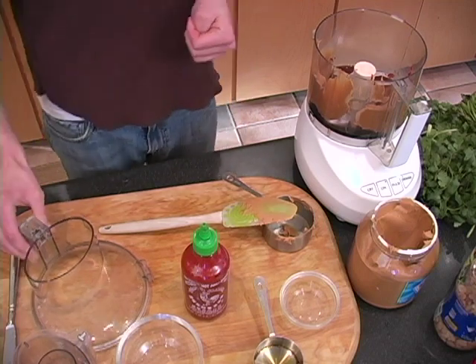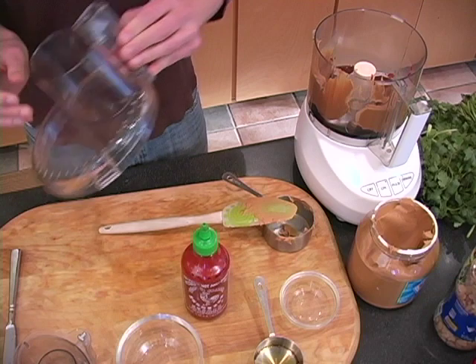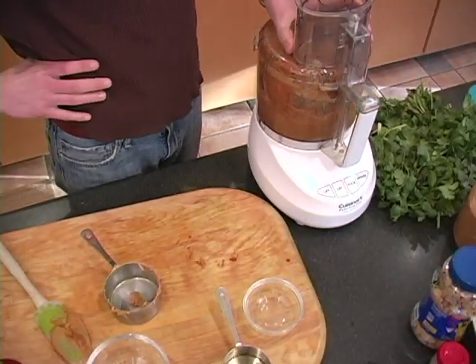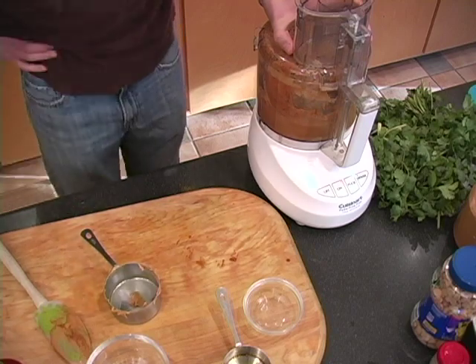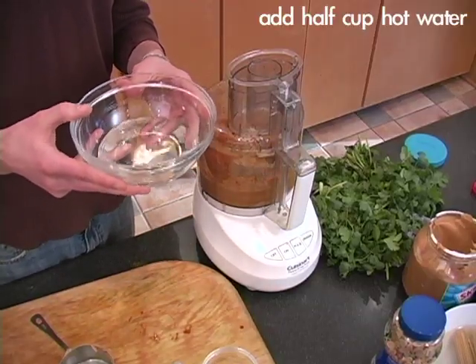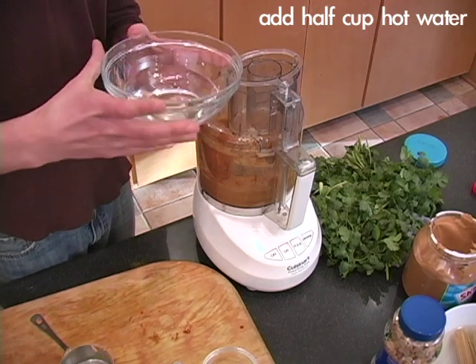And two teaspoons of sriracha. And now we're going to mix it up. Now we're going to take a half cup of hot water and just drizzle it in there.